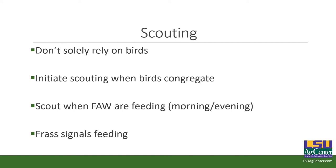Scout when they feed — all army worms feed in the morning and the evening. During the day they'll be down in the thatch where it's cool, and they won't do much. But as soon as it cools in the morning or the sun goes down at night, they emerge from the thatch and start feeding. Some guys scout at night. You'll also see frass — frass is basically bug poop — and when you've got a major infestation, frass is actually very easy to see when scouting.